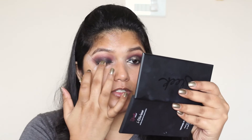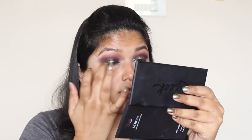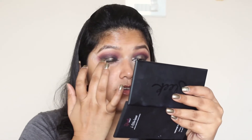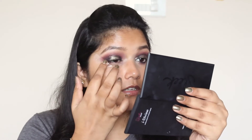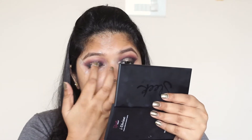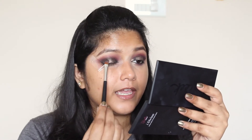Now I'm going to take this cream eyeshadow from Maybelline, from the Colour Tattoo range in the shade Bold Code. I'm going to take it on my finger just a bit and apply it to the center of the eyelid. You don't have to be neat for this. You can use a brush, but a brush gives a more precise and neat application, and that's not what I'm going for. I really want this to be faded out and not so neat. If you feel you've applied too much, go back with that purple eyeshadow and lightly dab it on top.